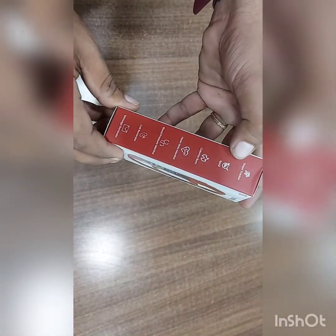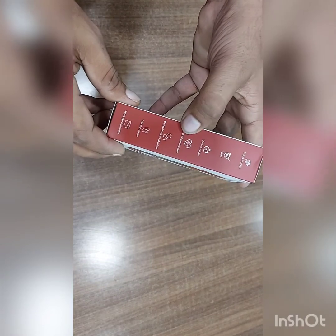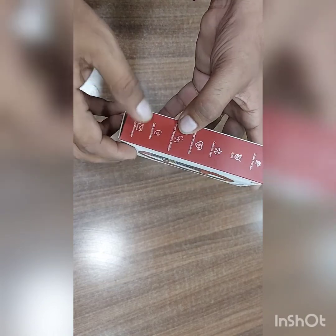So what are the features? Multiple sports tracker, SPO2, calories burn, heart rate monitor, blood pressure monitor, call reminder, and message reminder.